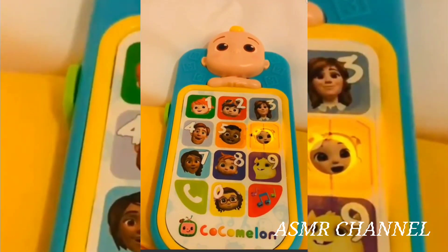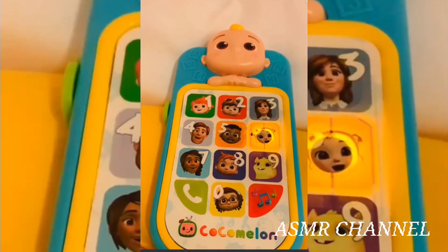Six, let's get up and move with Cece. Jump up and down.